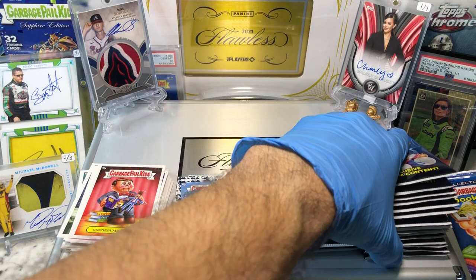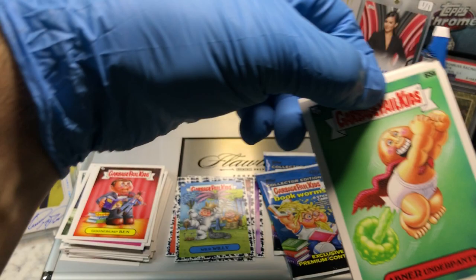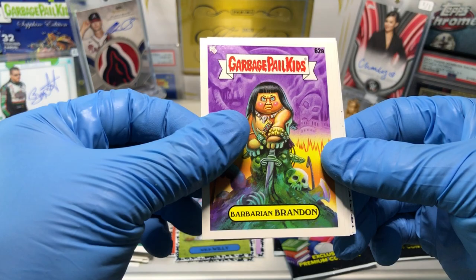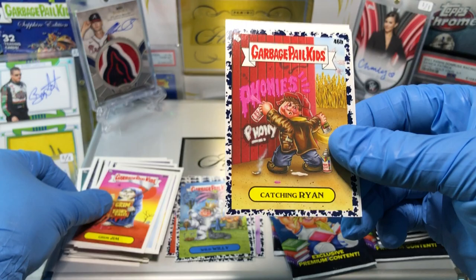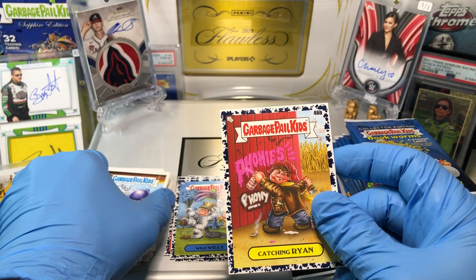Uh-oh, we got a good one — it's a Patch Card! And we've got an Abner Andropons, a Barbarian Brandon, Off the Wall Ball, a Grim Jim, Catching Ryan Blue Parallel, a Zitty Kitty, a Wrecked Warren, and a Worried Wilbur. Definitely should be worried. 46 Bravo — I don't need that one.